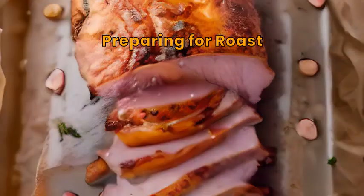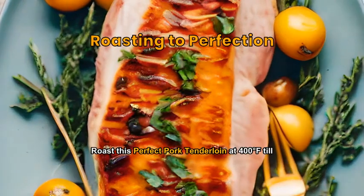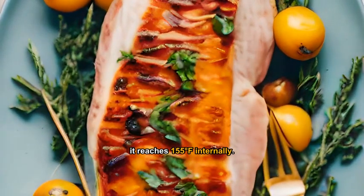After marinating, place the pork tenderloin on a roasting rack in a roasting pan. Roast this perfect pork tenderloin at 400 degrees Fahrenheit till it reaches 155 degrees Fahrenheit internally.